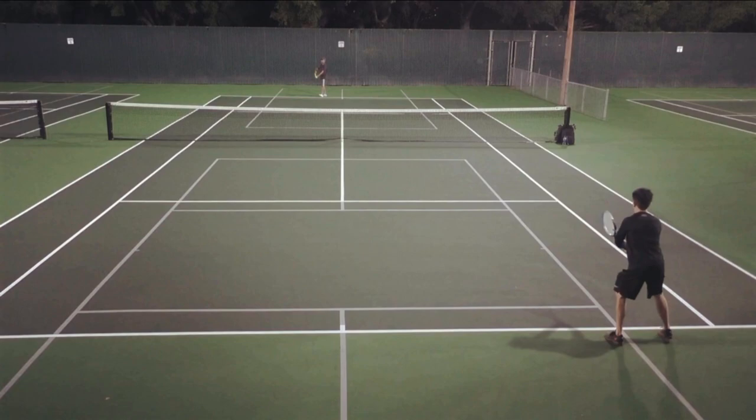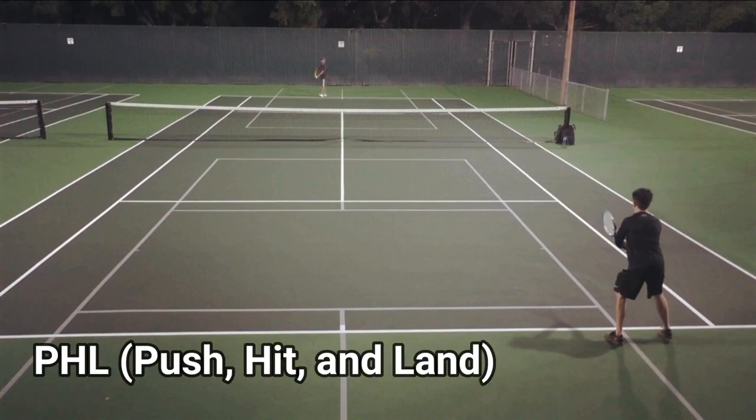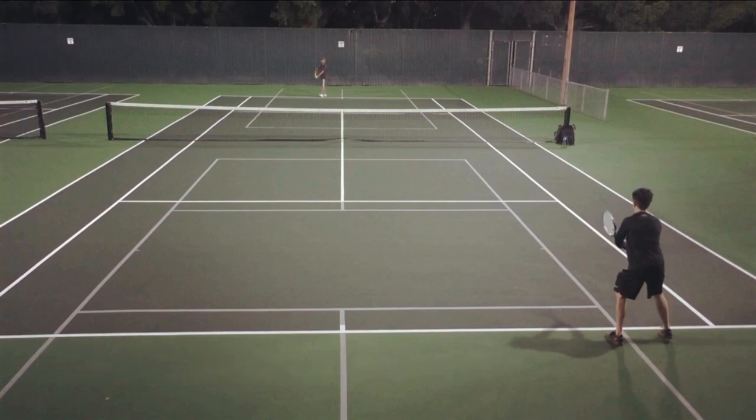The other footwork pattern when hitting a forehand short ball is what I call the push-hit-land, or PHL, which I basically copied from Nate Gross' Spec Tennis video — where you push off with your right foot, then you hit the ball, then you land with your left foot.